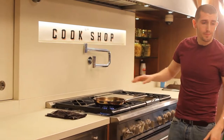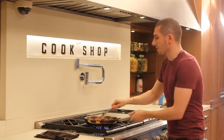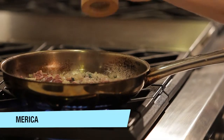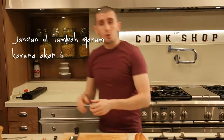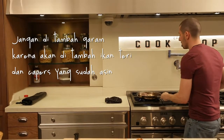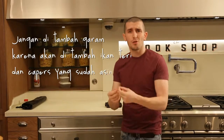When the onion is ready, we add our chicken liver and we sauté it. A little bit of pepper. No need to put salt in this topping because later we're going to add some anchovies and capers that are already salted.